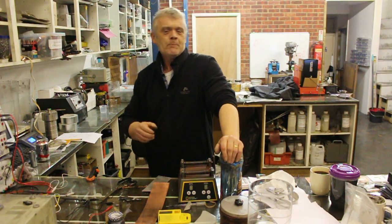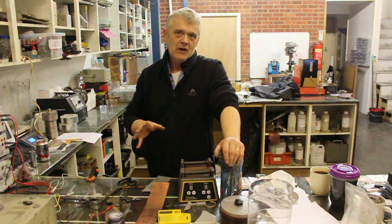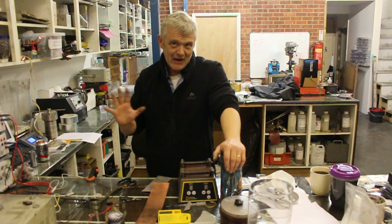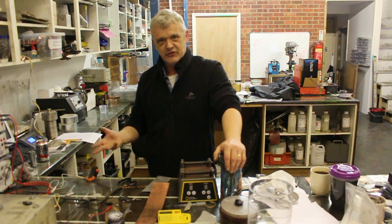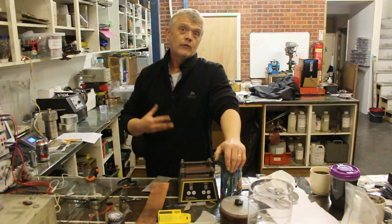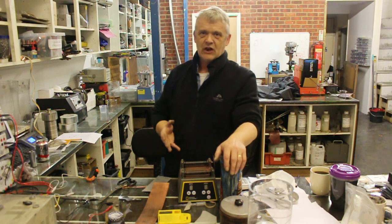Then a friend of mine wrote to me and said what he was looking to do was put a good copper coating onto aluminium. Now, if you know anything about electroplating, electroplating aluminium is a nightmare. You can't do it straight away — you've usually got to put a nickel strike coat on it and there's a couple of other steps. The problem with electroplating, obviously, is it creates an awful lot of waste.